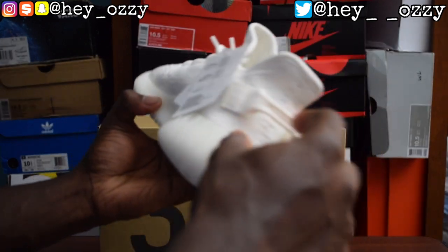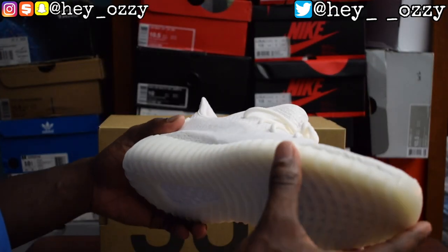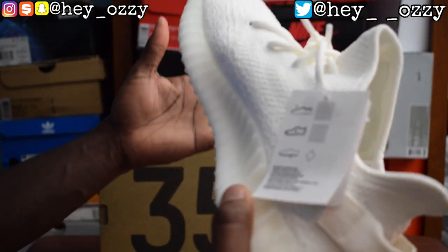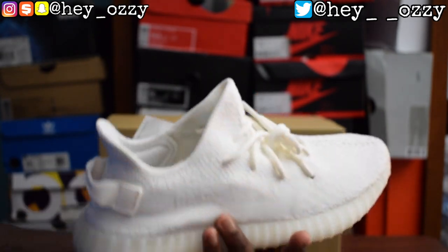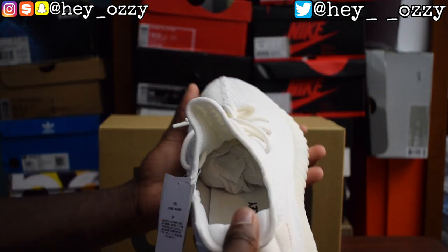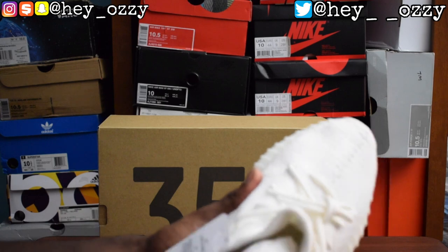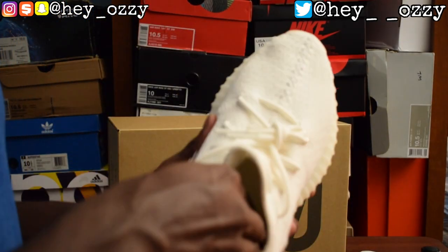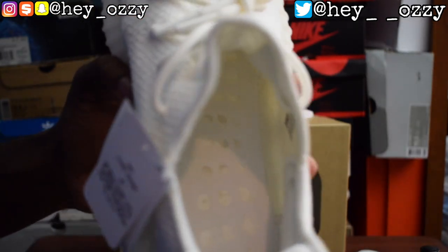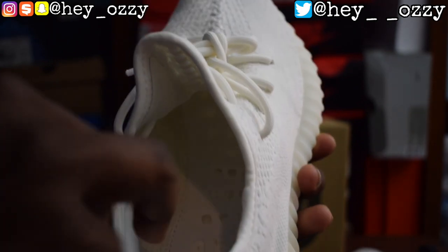Of course it has the pull tab on the back. The sock liner is just — wow, this is comfortable. The only way to really describe it is like walking on pillows. The best way to really understand that is to get a pair and try them yourself, or get some Adidas Ultra Boost — they have a similar effect because they also have boost. If I take off the insole you can see the boost underneath it.